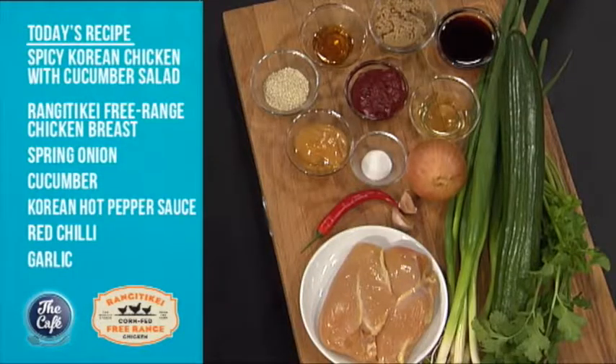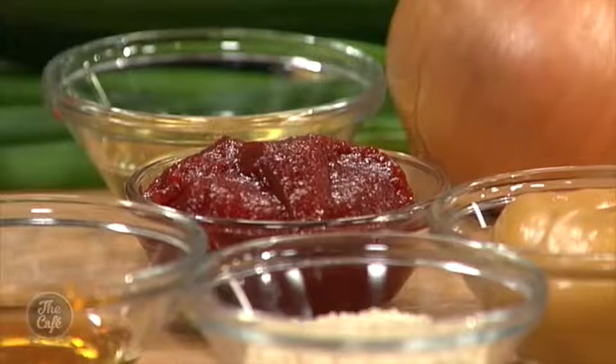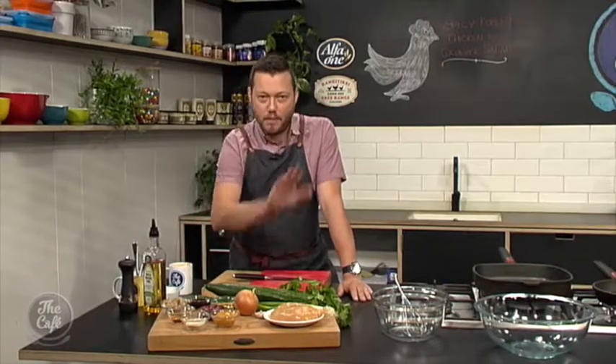This is gonna give your chicken a massive banger flavor, and we're using this fermented chili paste. It's a really simple recipe but loads and loads of flavor. And what I like about this recipe is normally Korean chicken is deep-fried, but this is not — we're gonna marinate it and griddle it, so it's nice and healthy.